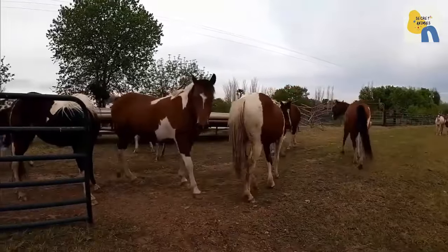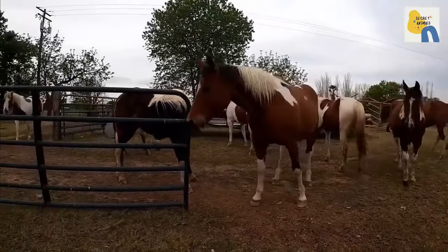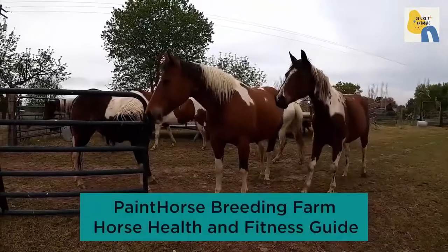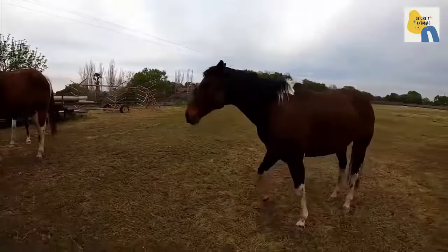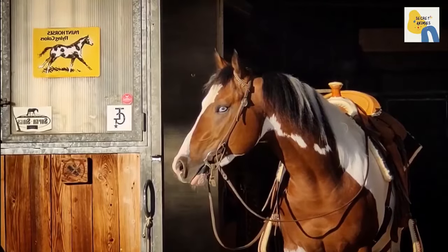Hello everyone. Today on Skate Animal Horse Breeding YouTube channel, showing videos on Paint Horse Breeding Farm, Horse Health and Fitness Guide.